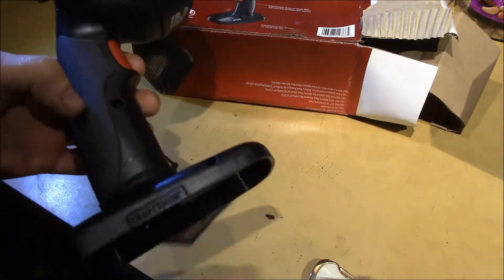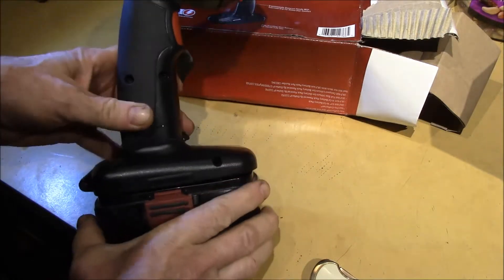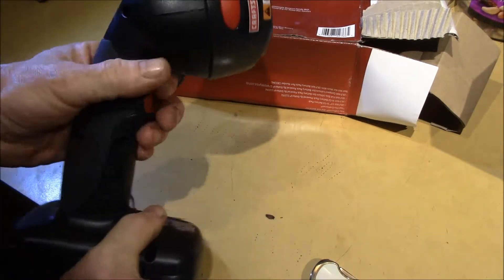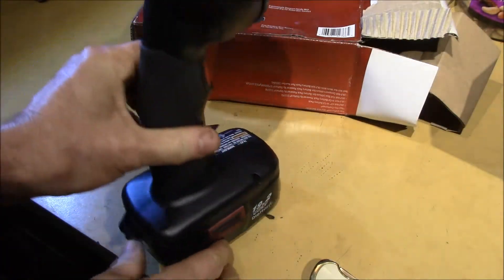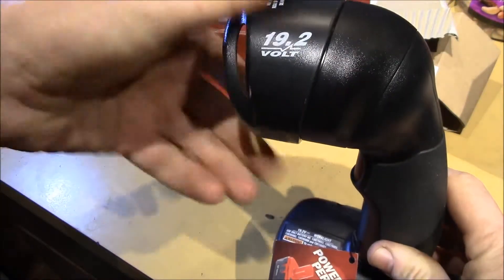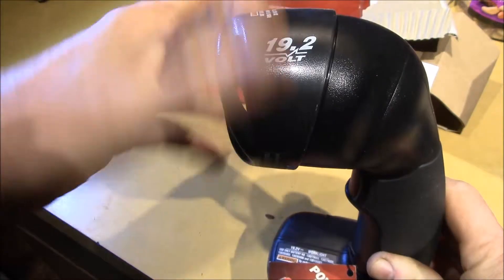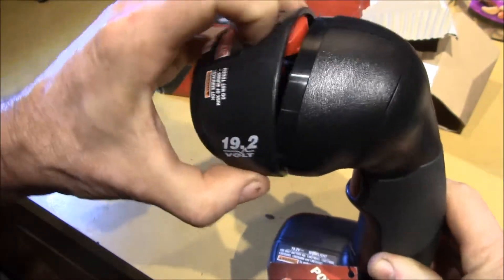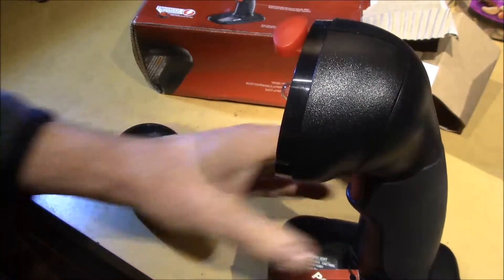One was to see if it actually works - and indeed I get a light. This is just running off a NiCad pack. The head rotates to various angles, and this is how you get the bulb out.